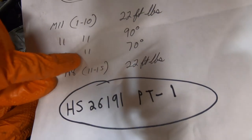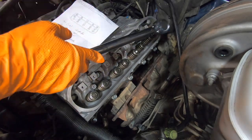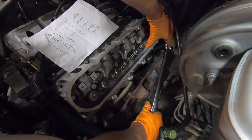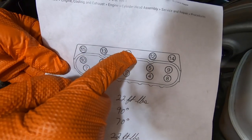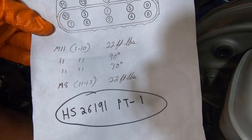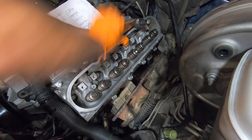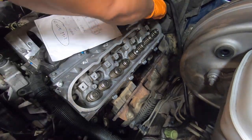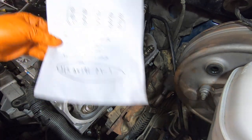Now we have one final iteration on these bolts, and that is to turn them 70 degrees in the same sequence. Now all we have left are bolts 11 through 15, which are just getting torqued to 22 foot-pounds. These are 10 millimeter bolts. First I'll snug them up, and now that these are all snug we're going to tighten them down to 22 foot-pounds.